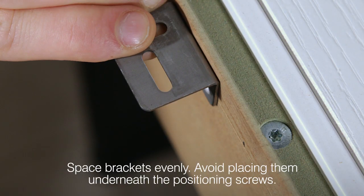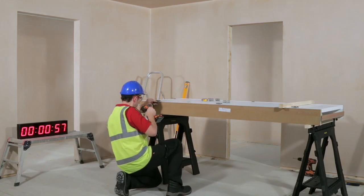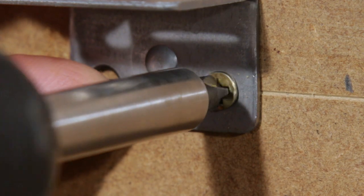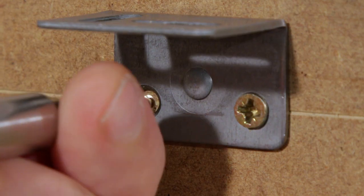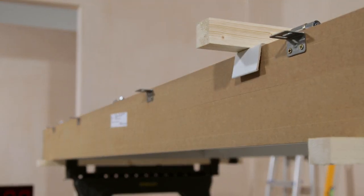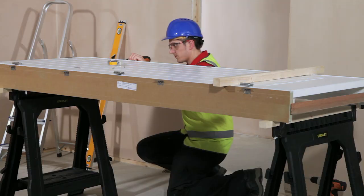Fix the metal and plastic brackets into the preset grooves and fix the metal brackets through non-slotted holes. Metal brackets should be positioned in the groove closest to the hinge knuckle on the door set. Fix brackets to both sides of the door set.